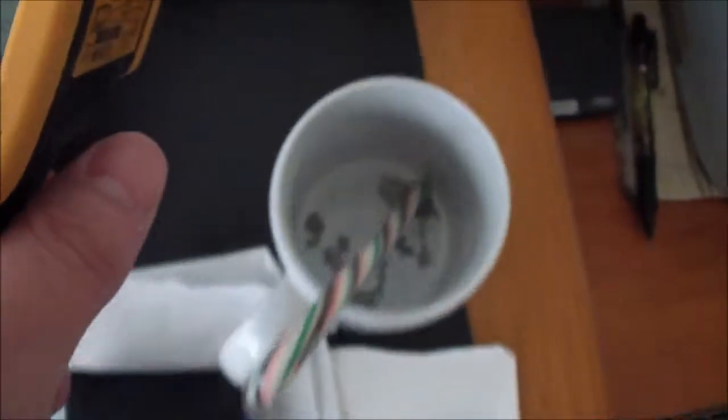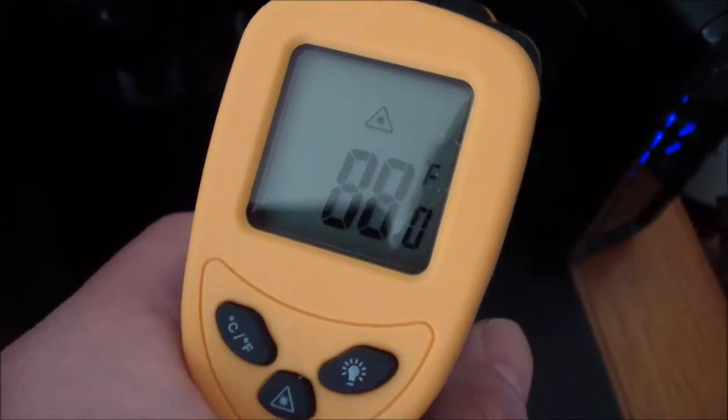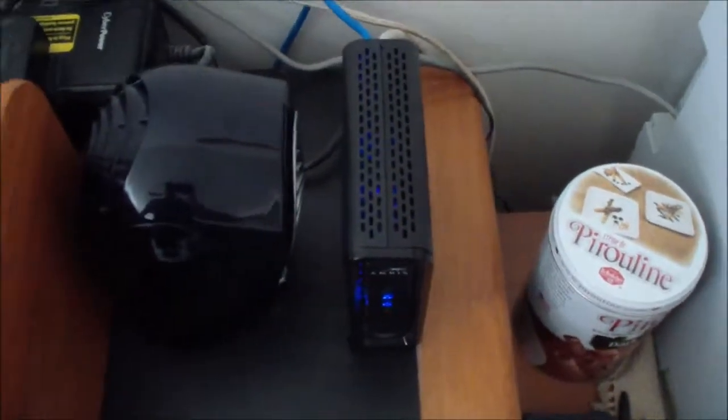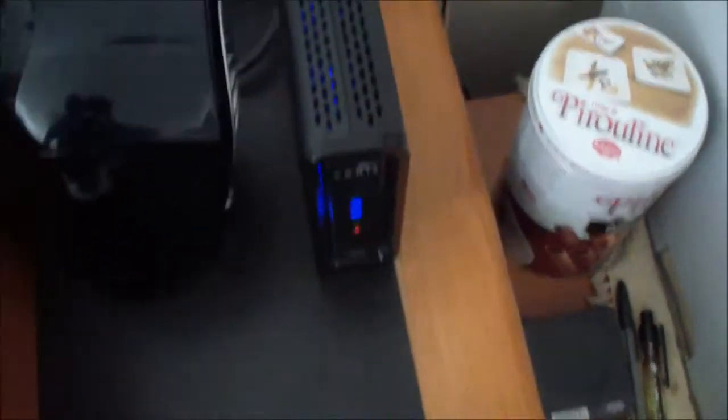I'm pointing it at the wall and it's about 85 degrees, but when I point it at the cable modem it's about 88 degrees, and the fan is on right now. The temperature would be a lot higher without the fan — probably about 96 degrees Fahrenheit, since it was about 8 degrees higher when I didn't use the fan. So having this fan pointed at the cable modem is definitely a good thing.